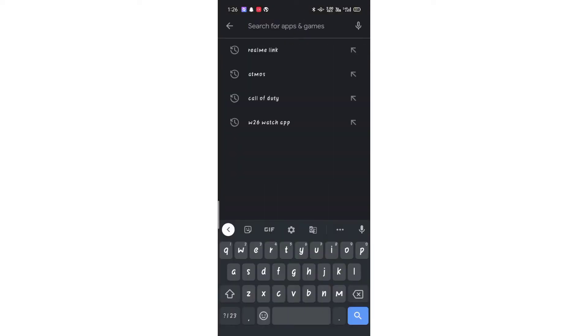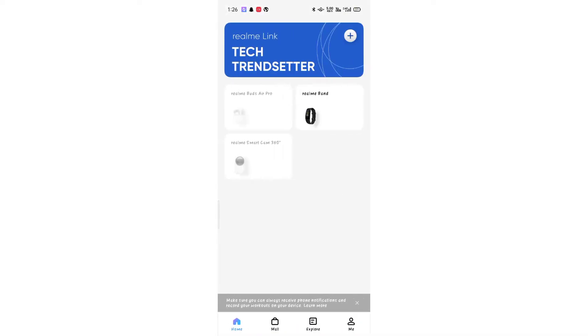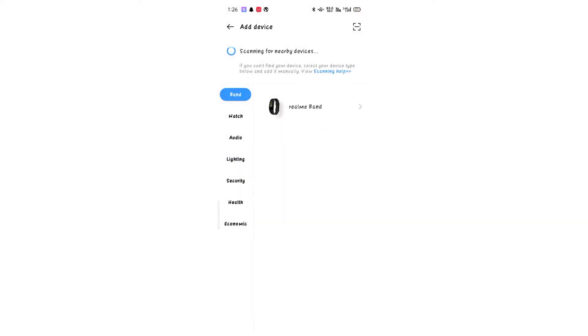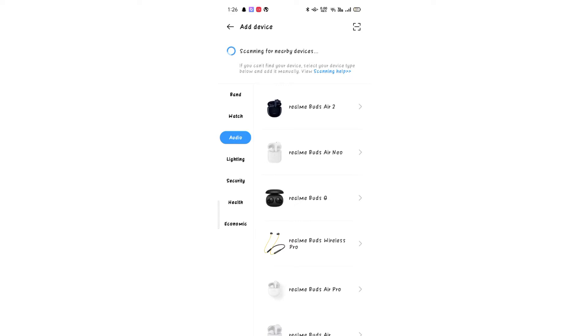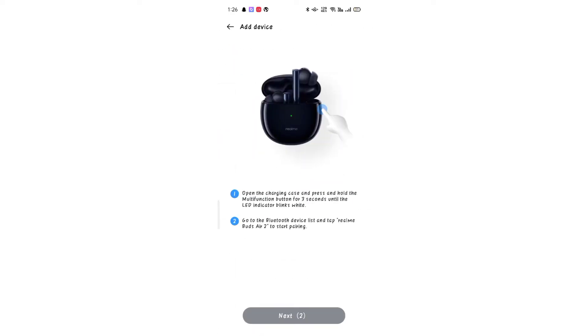In the Play Store, I have the Realme Link app. After installing it, I will open it. If you use the direct file, it is easy to set up with no delay.